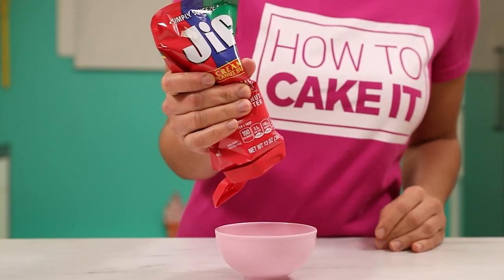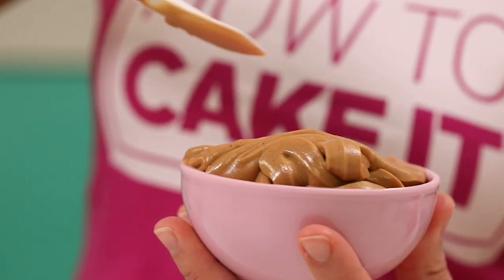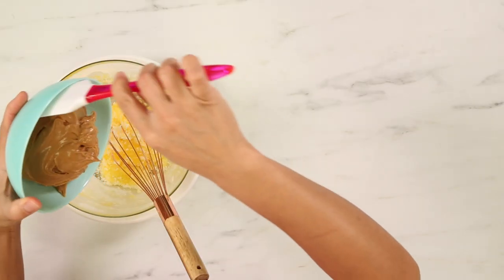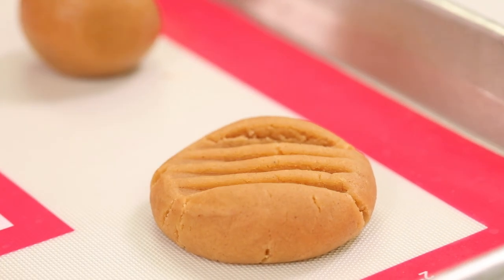I don't just want to put peanut butter in this lasagna — I want some other peanut buttery elements as well. So I've decided to make some really simple three-ingredient peanut butter cookies using Jif. It was really easy to measure out my peanut butter because I just squeezed it directly into my measuring cup and then leveled it with a spatula. And some sugar and an egg. You just whisk an egg, then whisk in your sugar and your peanut butter, and it already starts to come together.